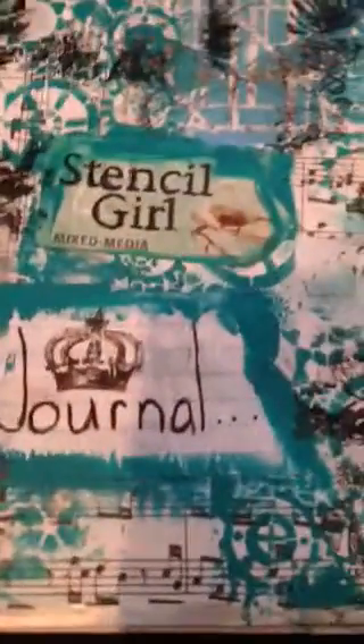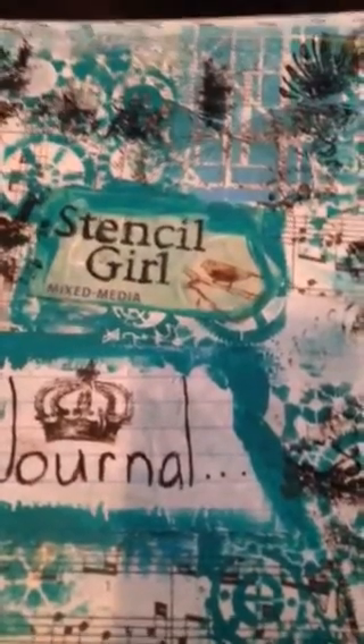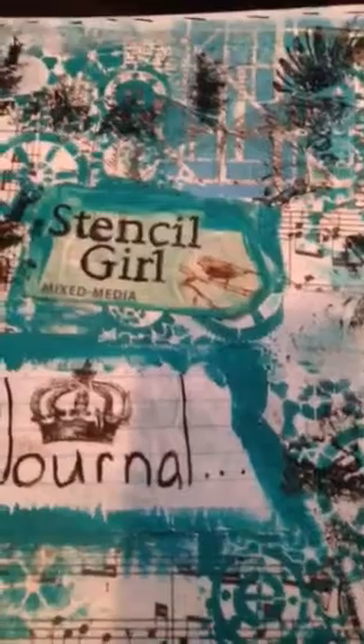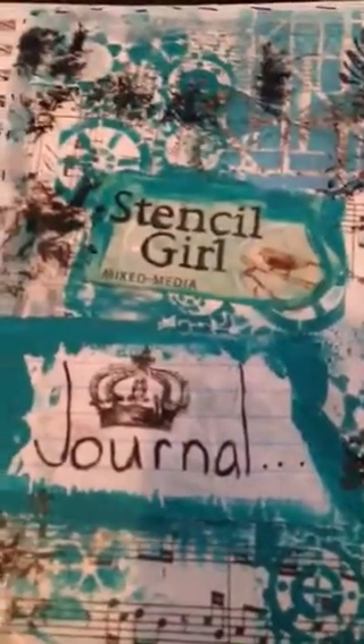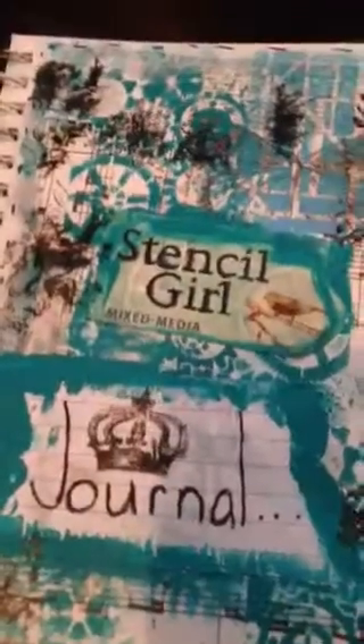I then used this promotional insert that you received in the box of stencils. It's advertising their book, which I can't wait to get my hands on. So I just cut that out. After that I went around with some teal and sky blue paint — because I also used sky blue for that one and mixed them. I also used some Tim Holtz Silver Distress stain all over the book to kind of give it depth — you can see it a little over here and some over here. I added just a little bit, not too much here and there.